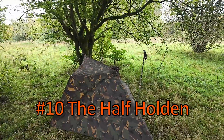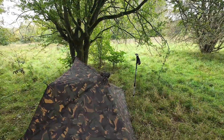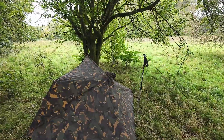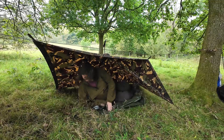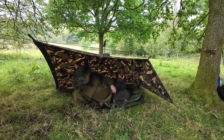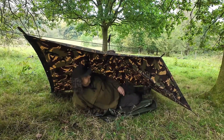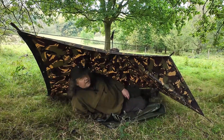This one's a half Holden — a cross between the Holden tent and a lean-to. Nice easy access. Sleeping diagonally it's very much like the plough point, though I'd say it's more open than the plough point. A nice one to have in the arsenal.